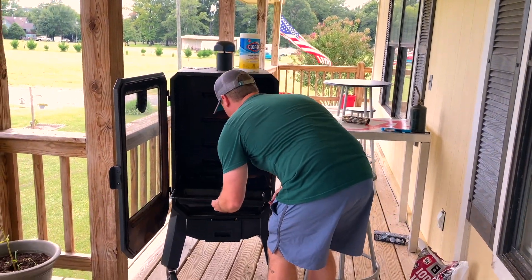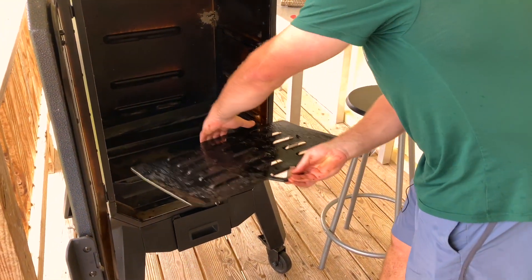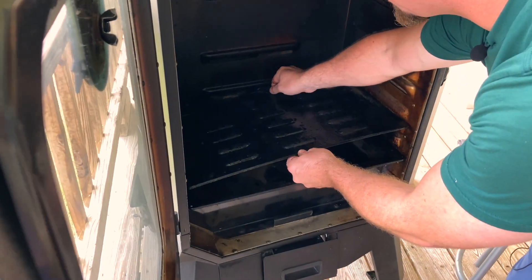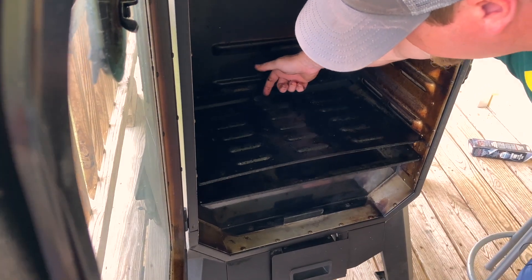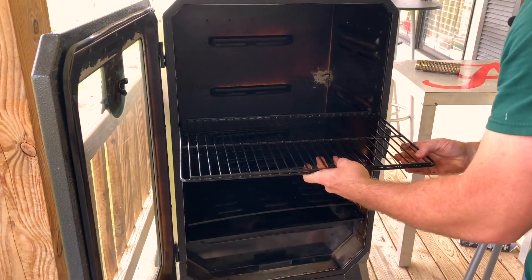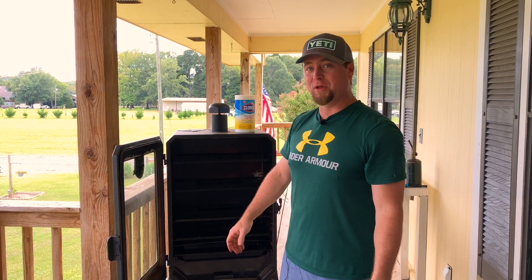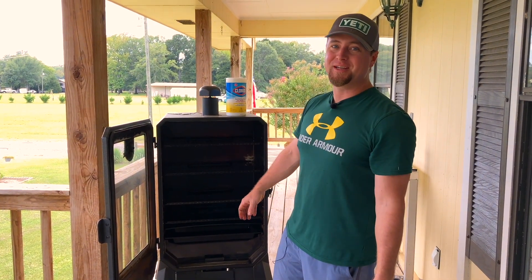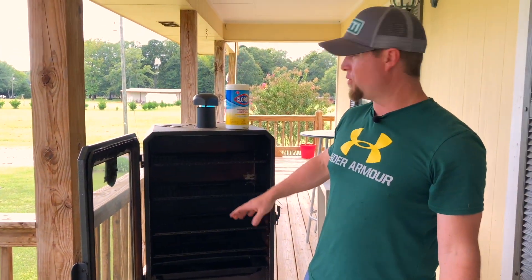Now we've got everything clean, all we've got to do is put everything back into its rightful place. When you look at the grease tray, it's gonna look like a handle and you'll want to put it in a certain way — but it goes in first and at the back there's a little lip, you go over that, and it acts as a spacer so your grease runs down through and drops into the grease trough. Racks on racks on racks. As far as I'm concerned, I'm good for another ten to fifteen cooks. Do what you want to do to make good barbecue, baby.